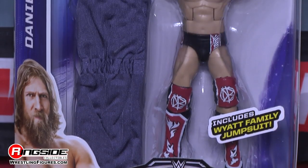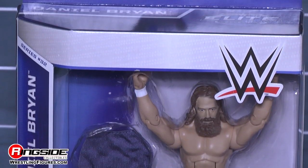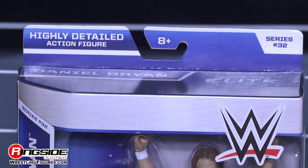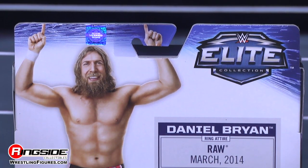I've got here Mattel's WWE Elite Series 32, Daniel Bryan. Check out this brand new packaging, which includes a slew of facts on the back.